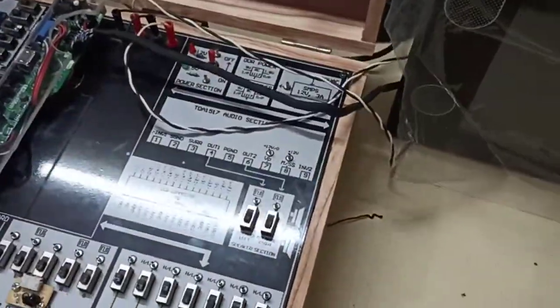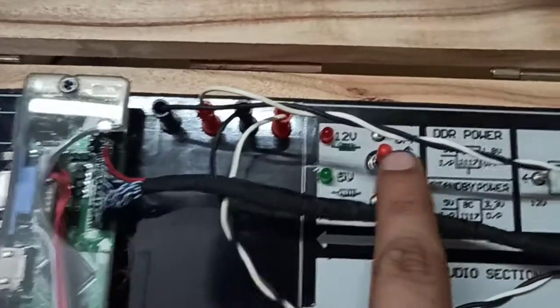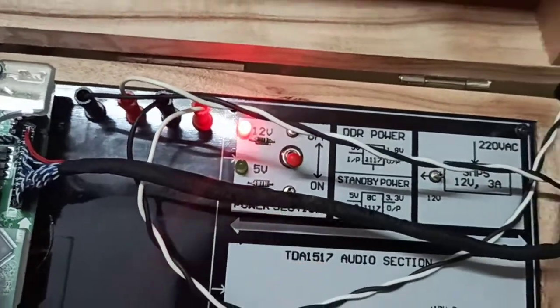Once you have made the proper connection, connect it to 20V and then turn it on. Turn it on by this.